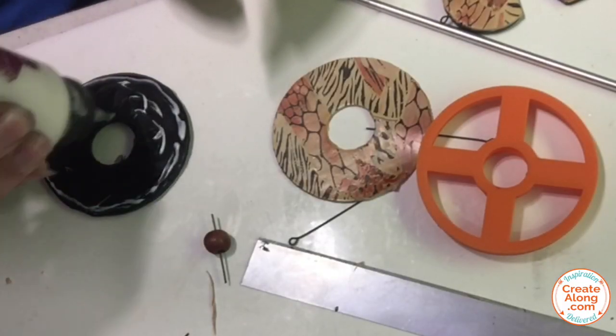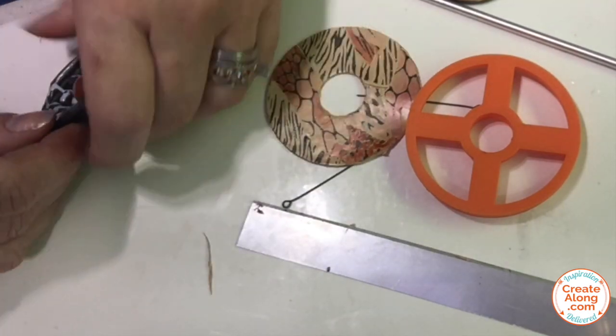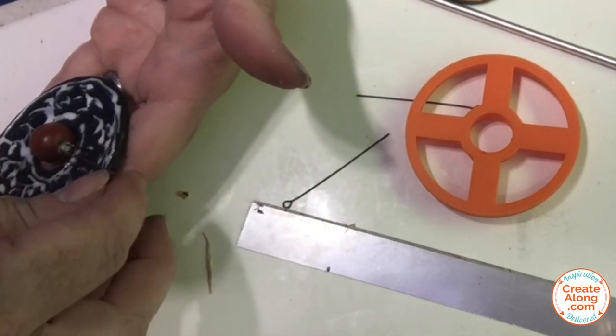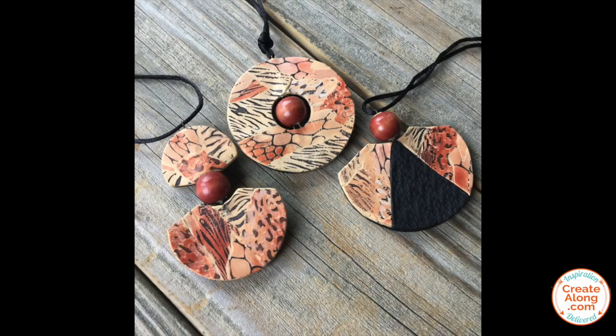For the second pendant, I'm using the same black clay textured with that Bargello sheet and the round cutter with the hole in the center — also a Create Along cutter. I also decided to make one more pendant using the largest tribal shell cutter, more black textured clay, and the same wooden bead as an accent.